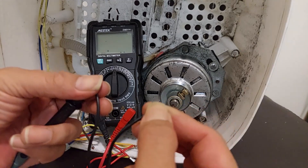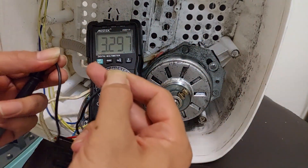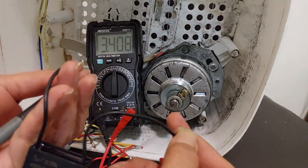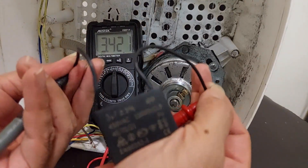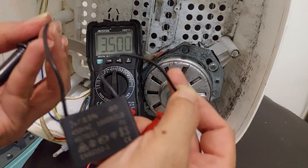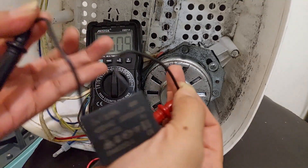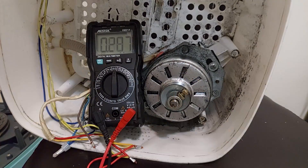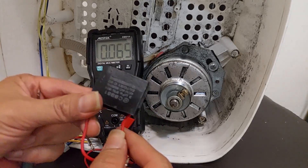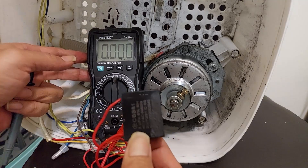The new capacitor is showing 3.2 microfarad. If you're wondering why it's not exactly 3.0, there is a value tolerance for capacitors and resistors. If the value is not far from what's stated on the body, it is still good. However, if the value is half — like 1.5 or 2.5 — the capacitor is already leaking or damaged. The old one showed OL, meaning no reading at all, so we definitely need to replace it.